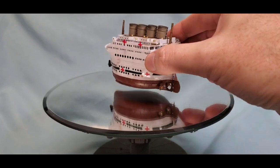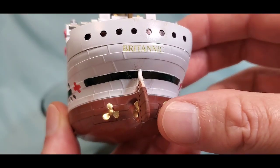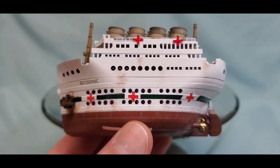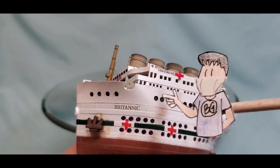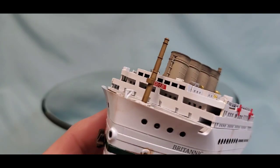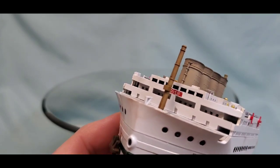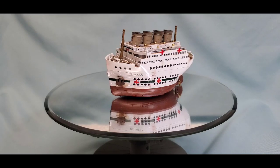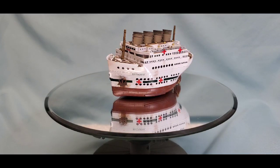We did some custom decal printing. On the stern we did the Britannic name, printed on Testors decal paper. We did the crosses — also printed. And the Britannic name on the bow. Almost forgot: the registry number underneath the wheelhouse. Those are easy to do — we took measurements off the existing kit decals and then used Avery.com, where you can do custom label printing.